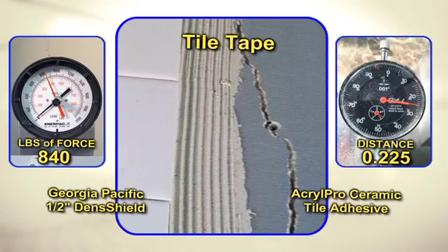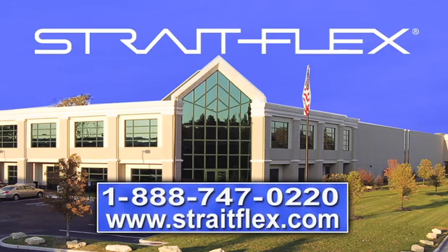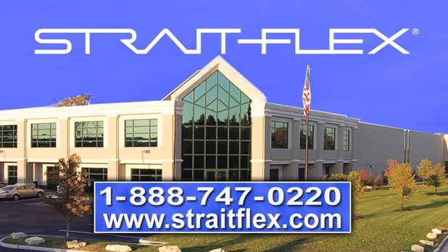You've seen the tests, you've seen the results. If you'd like more information or specifications, visit our website, www.StraightFlex.com.